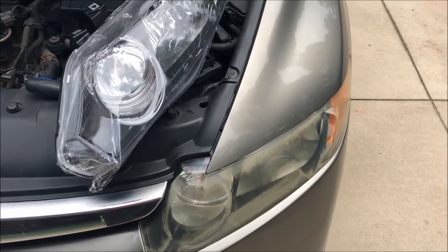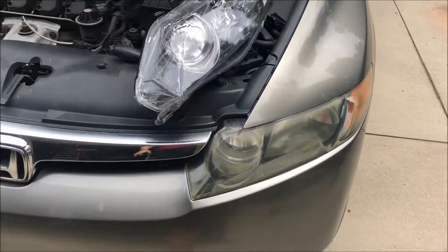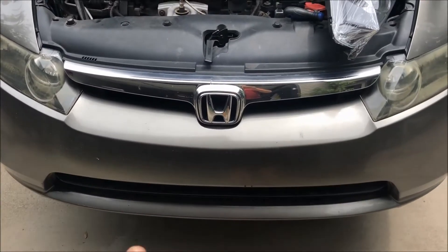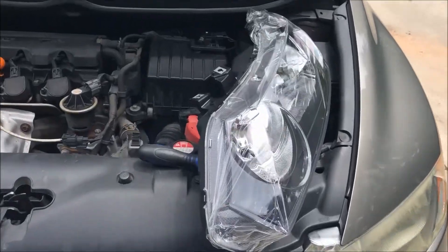Here you can see the obvious difference — crystal clear, even with this plastic protection on — and you can see the yellow oxidized lens. Now, the big problem with this is that you have to remove this top valence and the bumper cover, which means you have to get underneath the vehicle to get to these headlights, which I think have about four retaining screws. You can see two of them here.